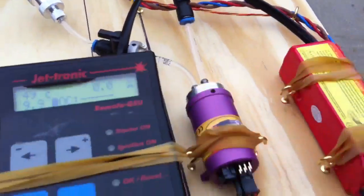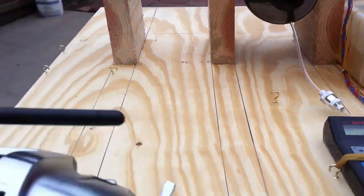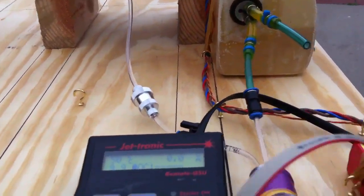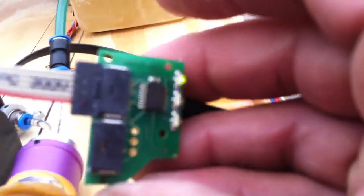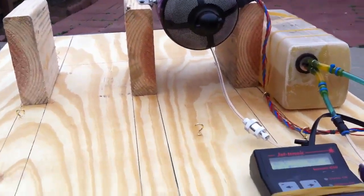Everything is already open, everything is fine. Let's fire it up — just bring the trim up, check the idle right here, it's working. All right guys, let's do it.